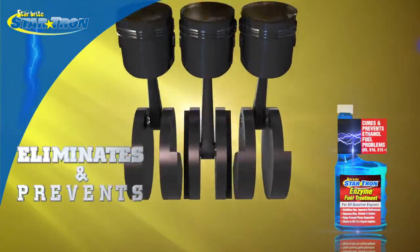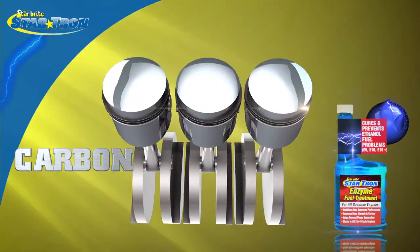StarTron's enzyme technology eliminates and prevents gum, carbon, and varnish deposits.